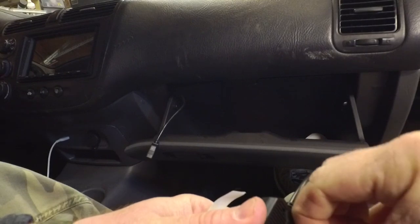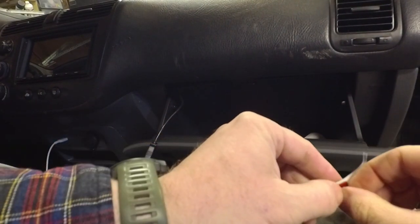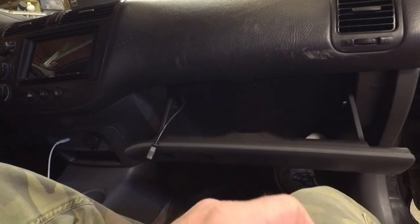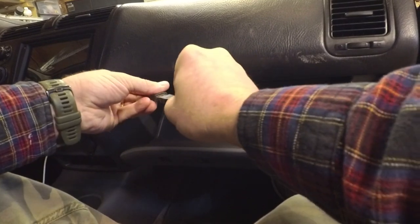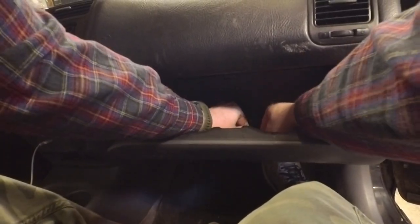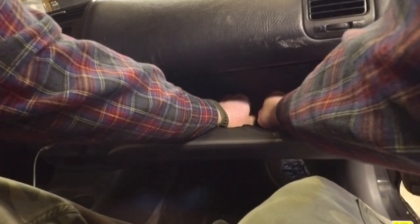These Android head units do include multiple USB ports. On the Joyings they include three — one for Android Auto or Apple CarPlay, another as a spare for something like this, and one dedicated for a dash camera. Plug it in and stick it down. Try to avoid any places of interference. And remember, throw the wrench in the glove box.